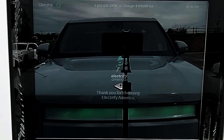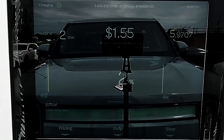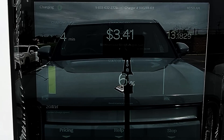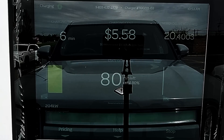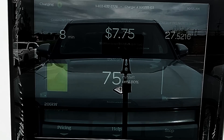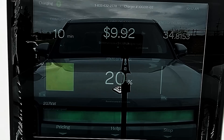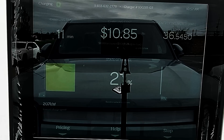Right out of the box, the R1T is ripping it and pulling 192 kilowatt after only one minute of charging. After three minutes it reaches 200 kilowatt. After only 10 minutes of charging, we're already at 20% state of charge and we've hit the peak charging rate of 207 kilowatt. The station has delivered 35 kilowatt hour in just 10 minutes.